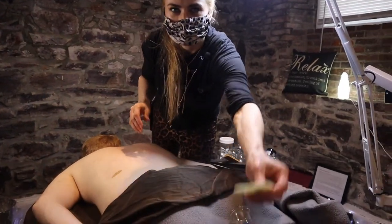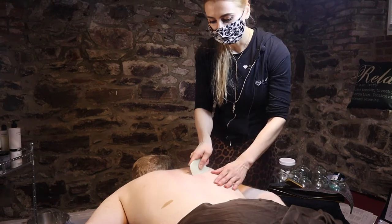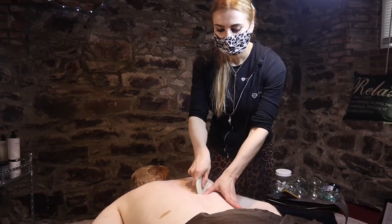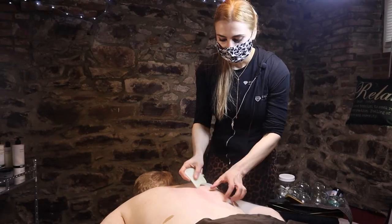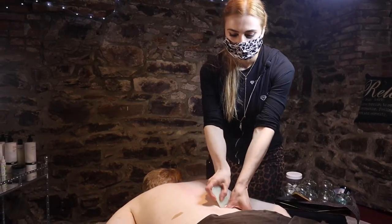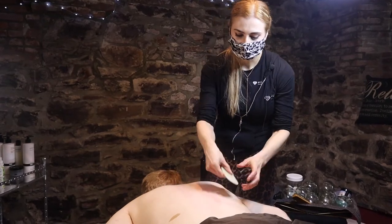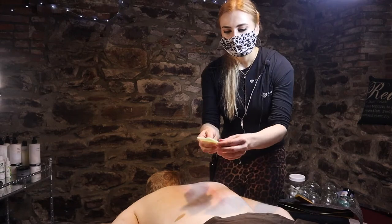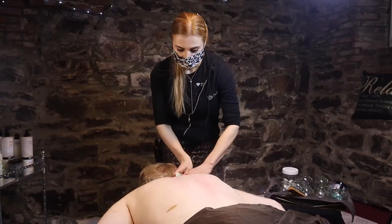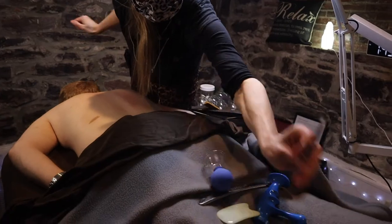Another tool is Gua Sha, which you can do scraping with to create petechiae. I like the redness — the blood flow comes up to the surface of the skin and it helps with healing, recovery, and getting rid of knots. You can use different edges: the concave edge creates different intensity. This one will be more intense, that one less intense. In general it's gentle, doesn't feel harsh for the client, and can be done everywhere on the body, including facial Gua Sha.